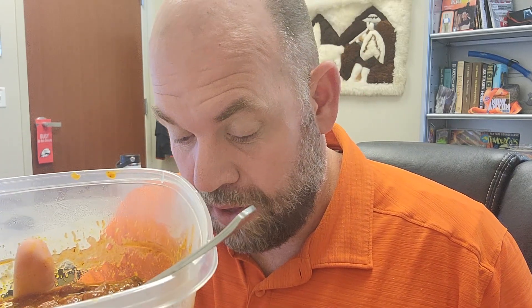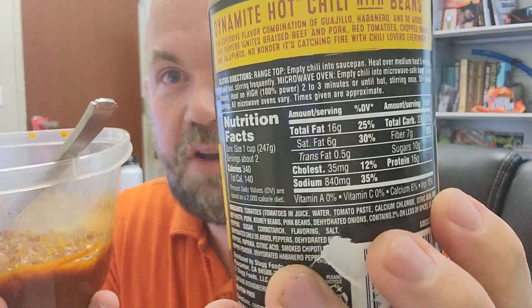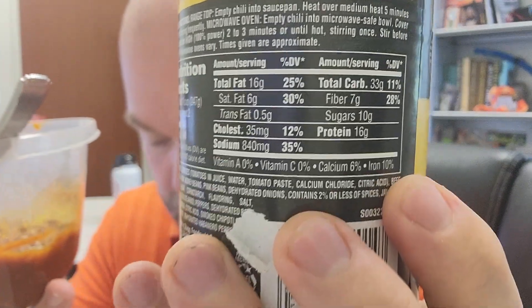It just tastes really, really good. Two servings per can — I'm typically going to eat the whole can, which is going to give me 32 grams of fat, 1600 milligrams of sodium, 60 grams of carbs, 20 grams of sugar, and 32 grams of protein. I could show you the back — I just doubled everything because I eat two servings.